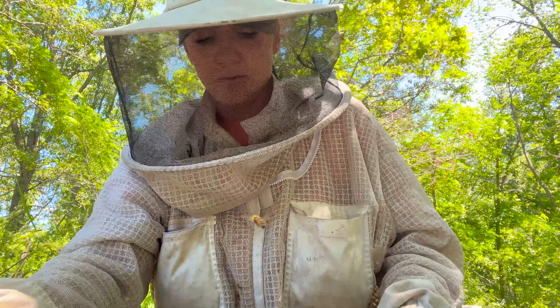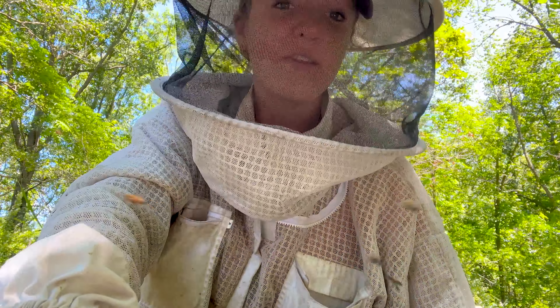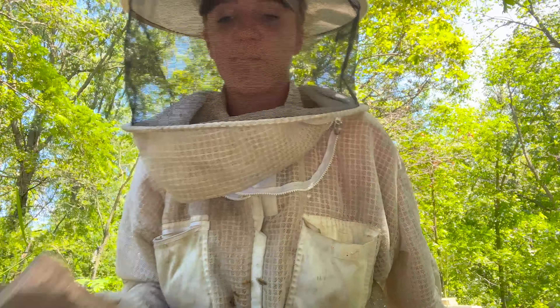All right, so this is hive number two — what do you think we should name her? I have two more hives to show you before I ask your opinion on one more thing.